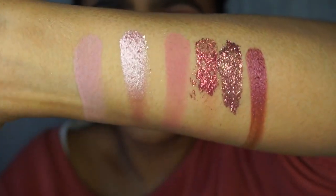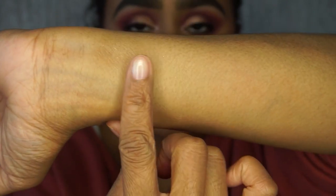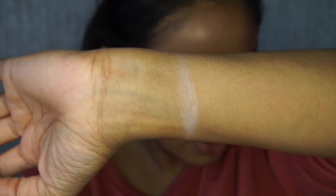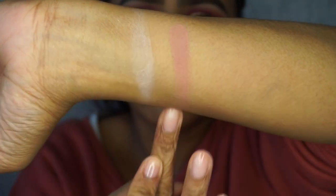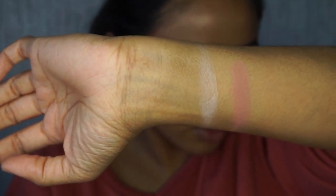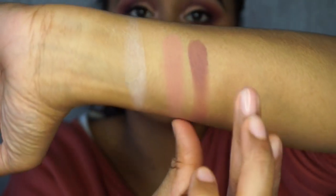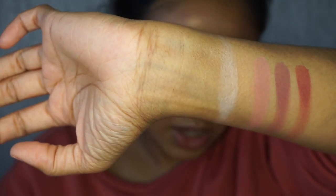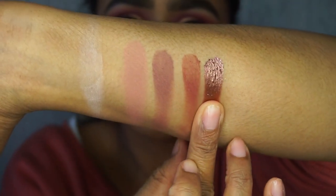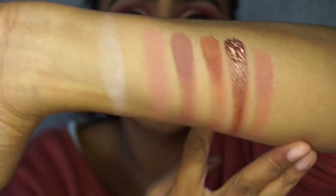Row three: first is Concealed, the concealer-type shade. Next is Secret, a nude brown-pink. Then Tease, a cool-toned mauve purple. Next is Raw, which I used to deepen my crease. Then Charm, a bronzy spackle shade. And finally Teddy, a neutral brown — and that's all the shades in the third row.